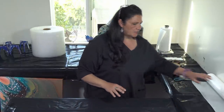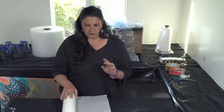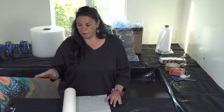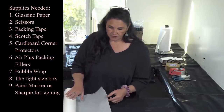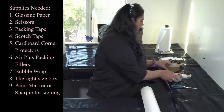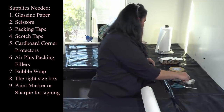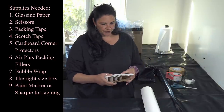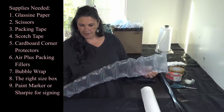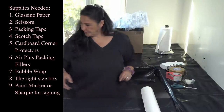Let me show you everything else you're going to need. This is glassine paper — it's very similar to parchment paper, but it's thin and nonstick, so it will not stick to your artwork. Make sure your artwork is dry and has been dry for a while before putting paper, bubble wrap, or anything on it. You also need scissors, clear packing tape, and I like the brown paper plasticky tape for the outside of the box. We're also going to be using cardboard corner protectors, Air Plus packs — I save these from Amazon orders — and bubble wrap.